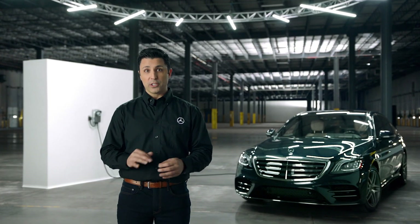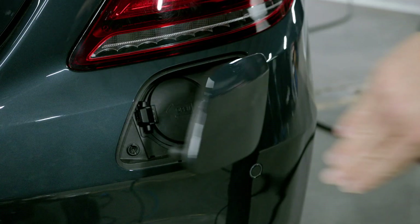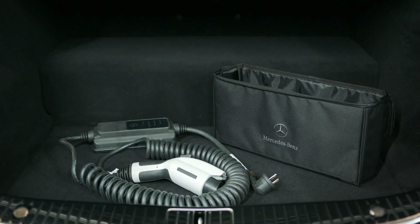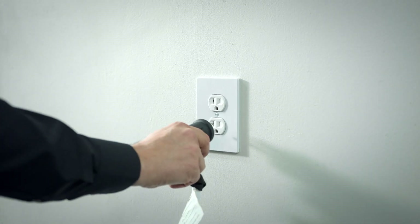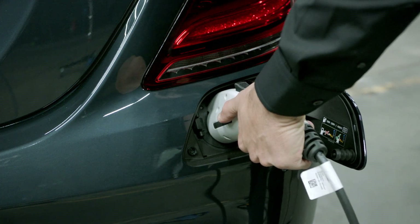Now before charging, turn off the car and put it in park. Open the charging port and press the button on the socket to open the cover. You should only use the charging cable approved for your vehicle. Never use an extension cord or any non-approved adapter. To charge, plug the cable into the wall outlet, then plug it into the vehicle socket until it snaps into place.